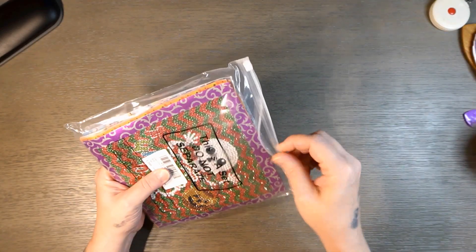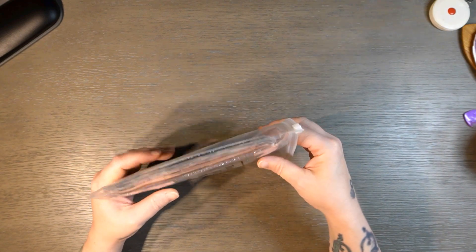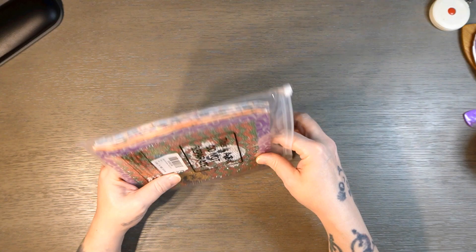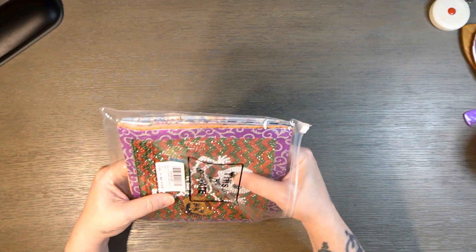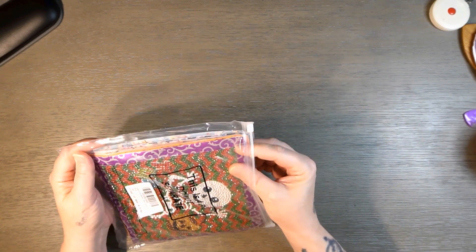Today we are looking at completion of the eight pack that I got from Amazon. I might have called it a nine pack when I first did the unboxing of this, but it's an eight pack. I finished them up and I wanted to show them to you.